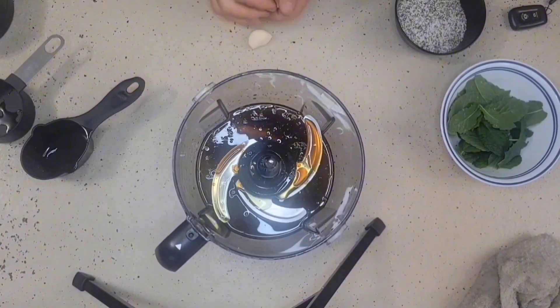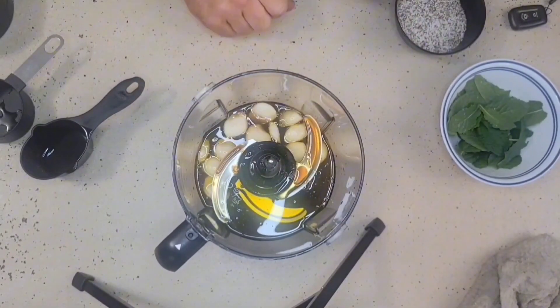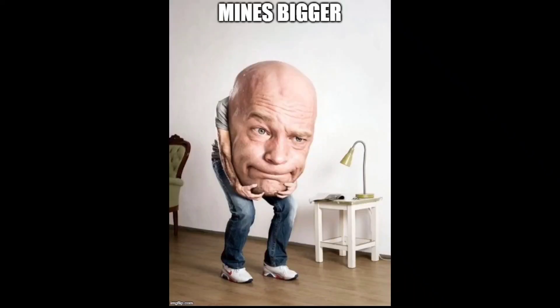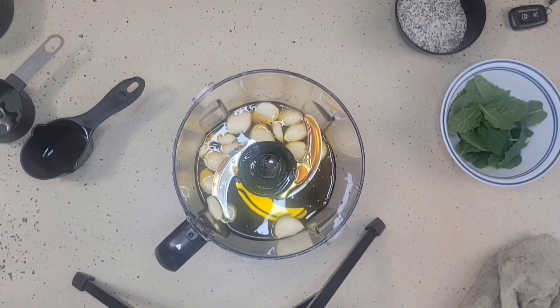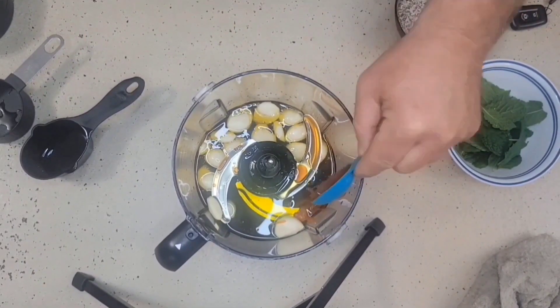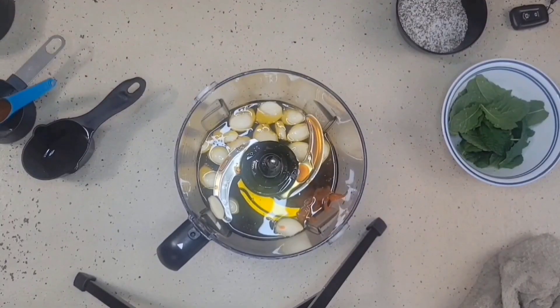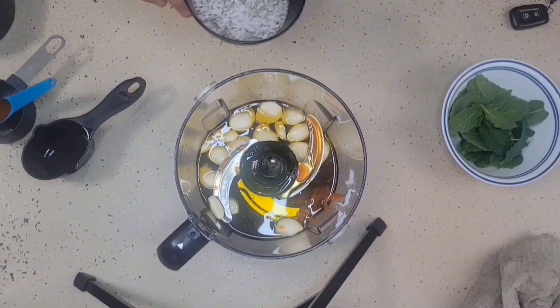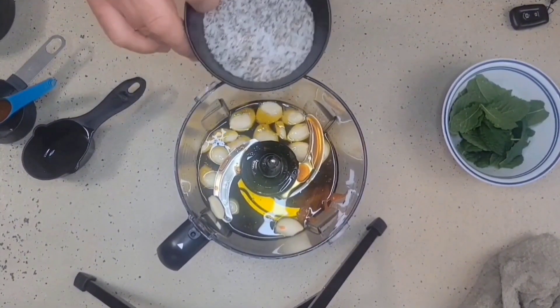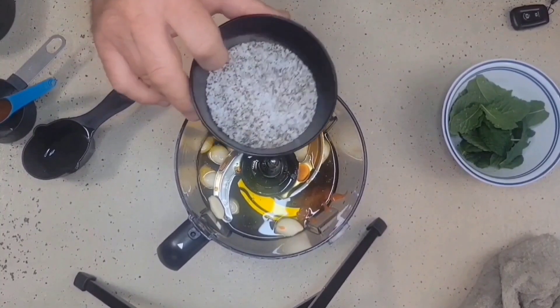I have a whole bunch of garlic — roughly about 16 big cloves. I'm going to take two tablespoons of sriracha. I have three tablespoons of salt and eight tablespoons of ground black pepper.